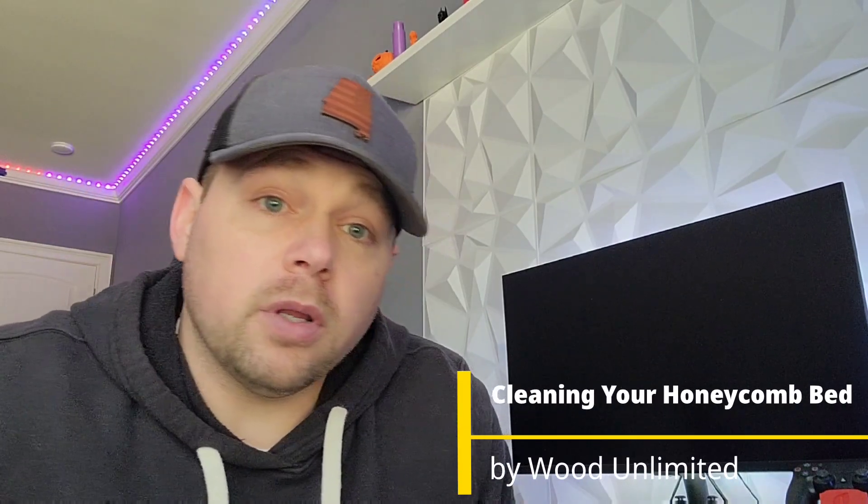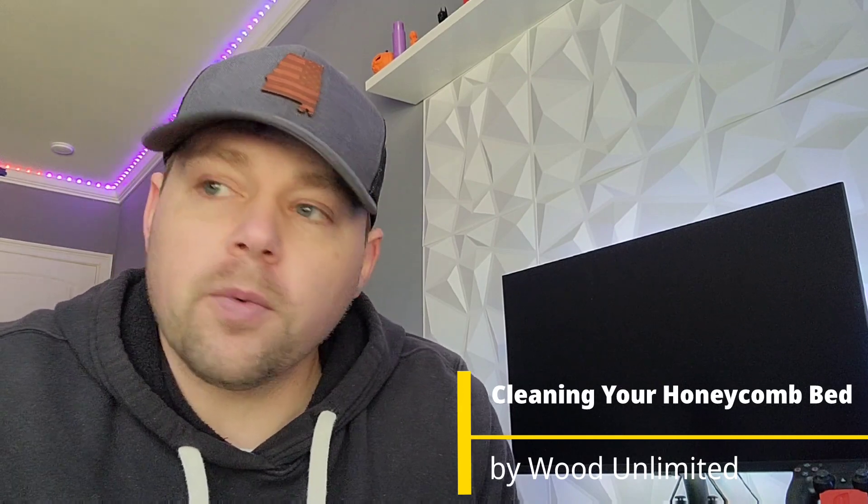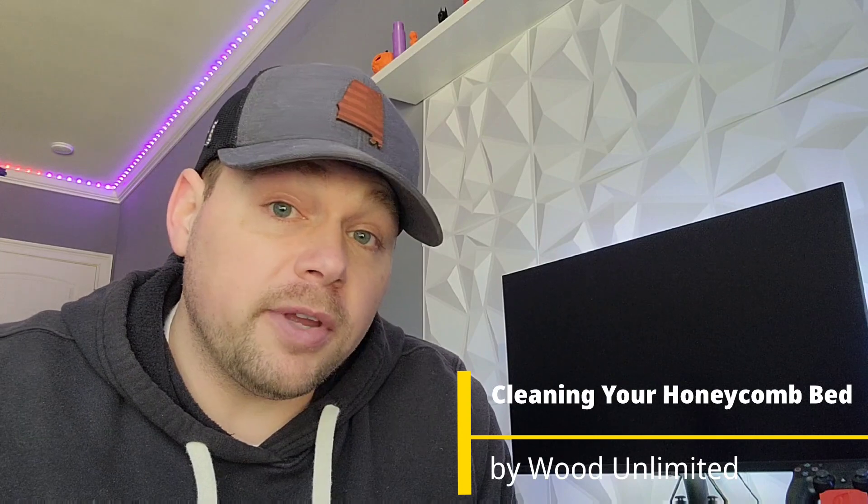Hey guys, this is Louie Hartley from Wood Unlimited. We've got a quick tutorial video today on how to clean your honeycomb bed on your CO2 lasers. What I've got is an 80 watt Omtek. I just really got tired of looking at all the buildup in there — been looking at it for a while, let it go too long, and decided it was time to get it cleaned up.